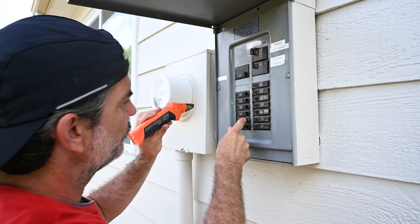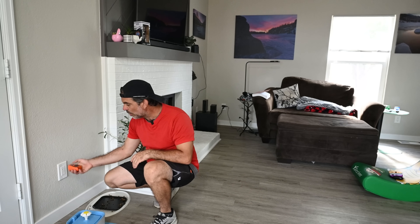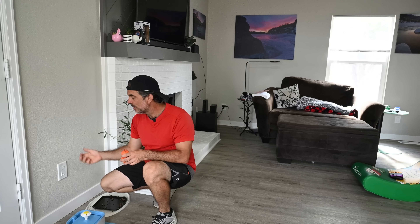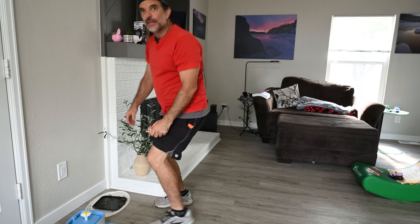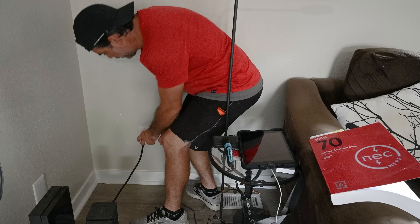I'm going to turn this off and then go check the transmitter to make sure the lights went off on it. All of the lights are off on our transmitter — we've got an open hot, which means the breaker is off. Got an open hot here too, as well as right here.